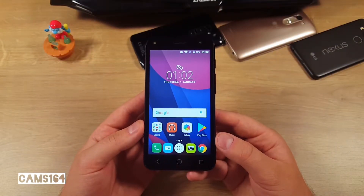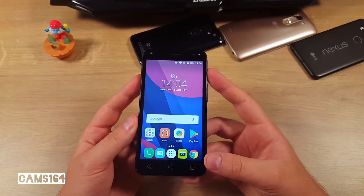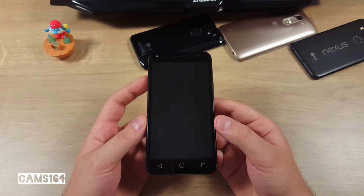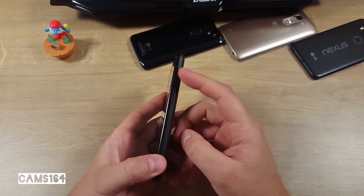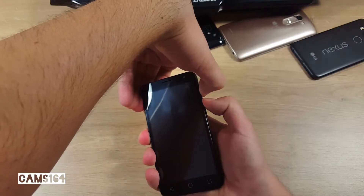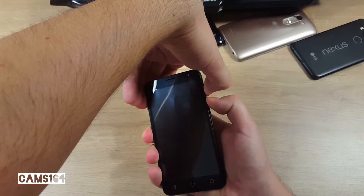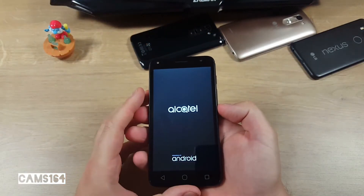In today's short video I'd like to show you how to perform a hard reset on an Alcatel Pixie 4. In case you need to do it with the phone turned off, you'll need to press and hold the volume up and power buttons together until you see the screen turn on. When the screen turns on, release both buttons.